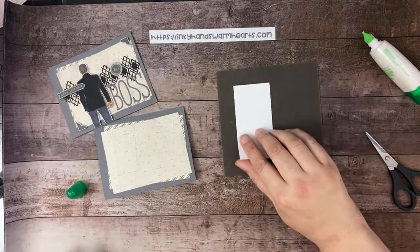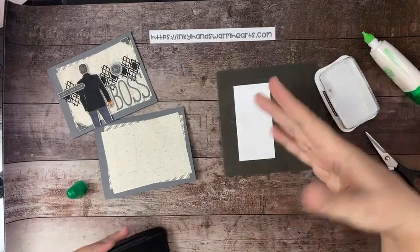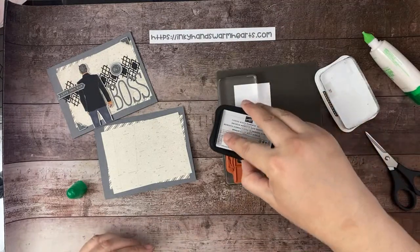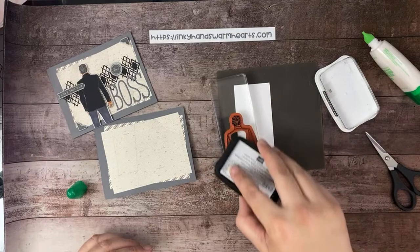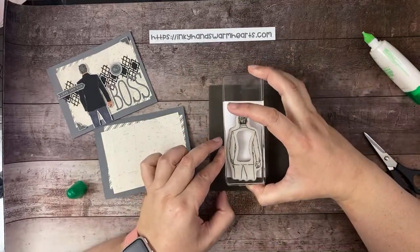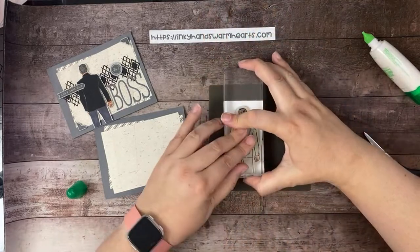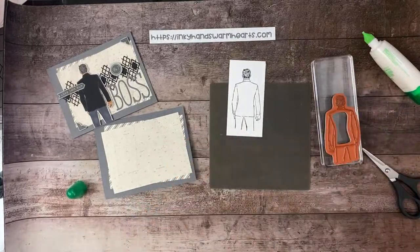Let's stamp our guy onto a scrap of Basic White using Memento ink. When I have a larger stamp, I like to put the ink pad to the stamp rather than the stamp to the ink pad. I'll place him up here and stamp. There he is — it's a pretty cool image.